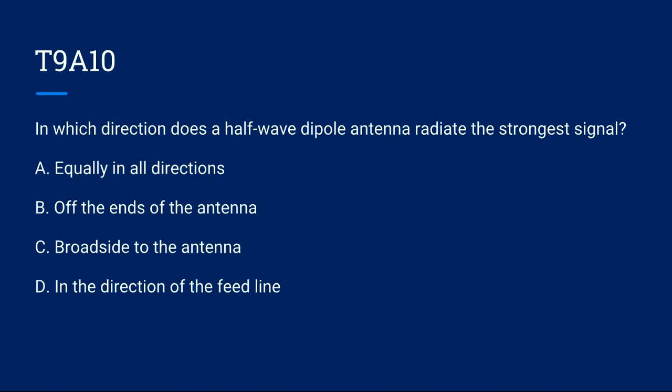T9A10: In which direction does a half-wave dipole antenna radiate the strongest signal? A) Equally in all directions. B) Off the ends of the antenna. C) Broadside to the antenna. D) In the direction of the feed line. Correct answer is C: broadside to the antenna.